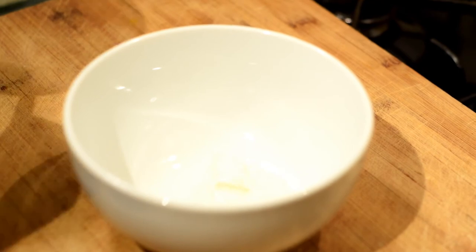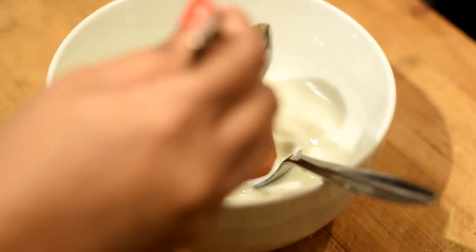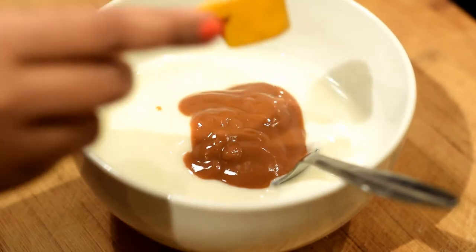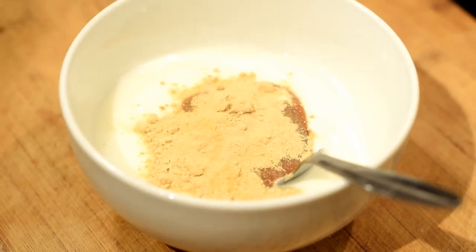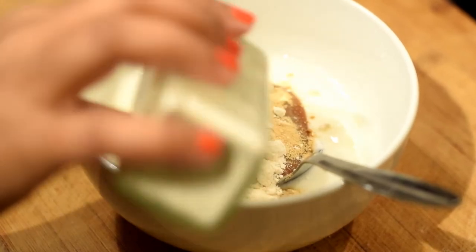Add three tablespoons of plain yogurt into a bowl, then add one tablespoon of tamarind paste into the bowl. Now we are going to add the spices into the bowl. Add one and a half teaspoon of ginger powder and one teaspoon of garlic powder.